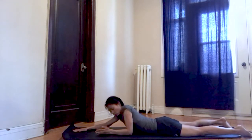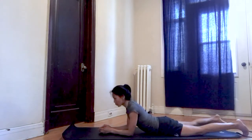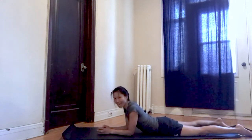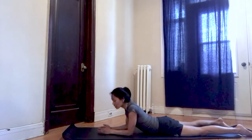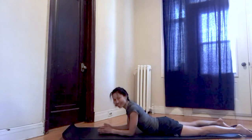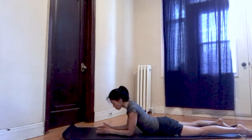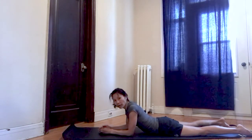From here, go onto your elbows, take a few breaths — release that low back, release all those glute muscles, feel everything melt towards the ground. Exhale — as you exhale, you should feel your tummy relax.